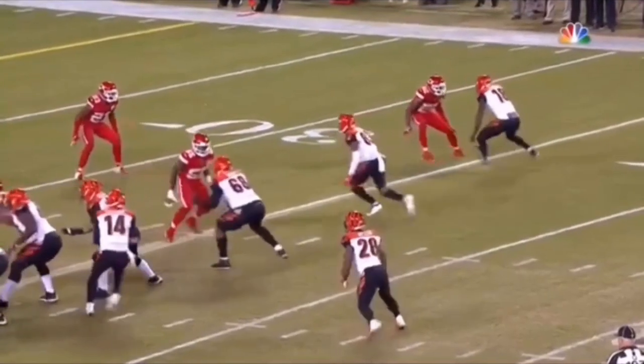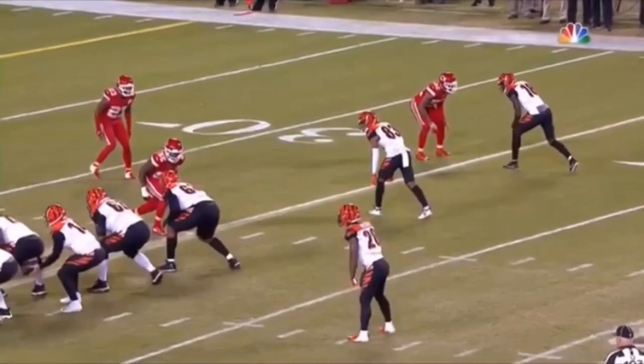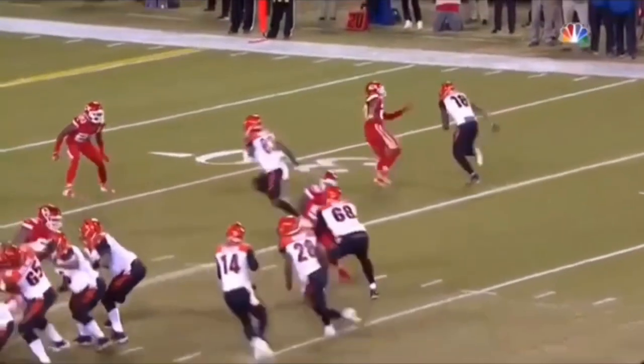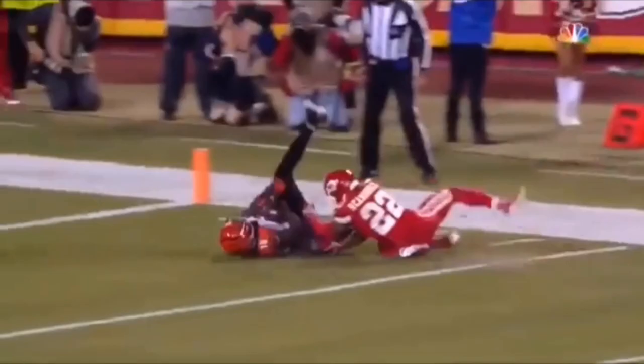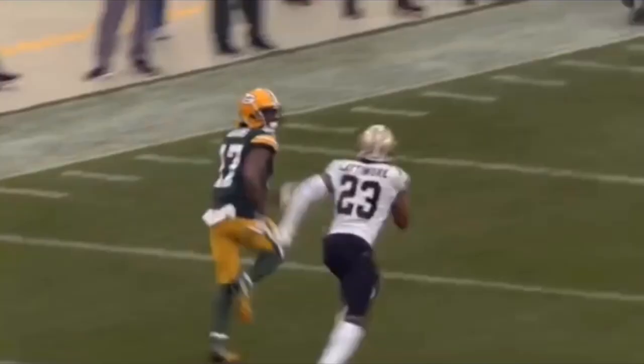Now we're going to be looking at A.J. Green — another hesitation hop release and a jab. One thing I want you to focus on is look at this DB. He completely hops to the inside and he's in midair while A.J. Green is pushing off this inside leg. Let's watch this thing full speed. A little hesitation hop, gets that DB to jump, accelerates out. That's why you explode off that inside arch — that's why you explode off of that jab to the inside.